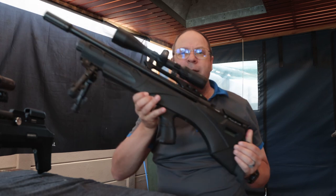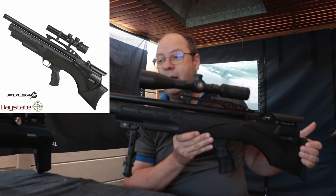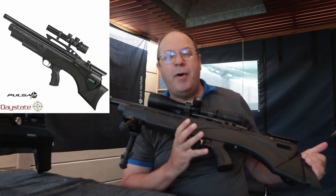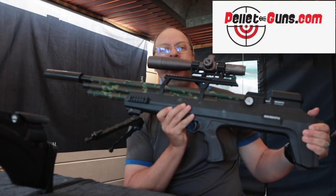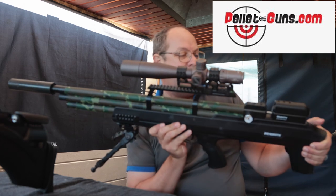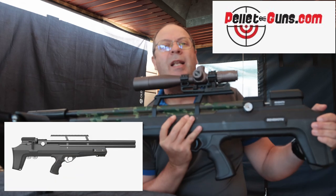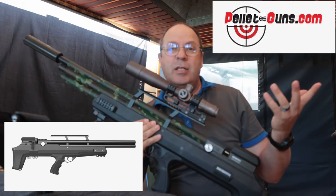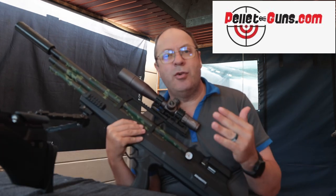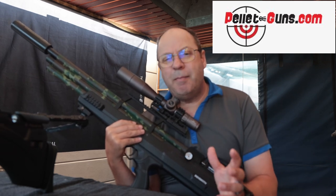The first gun I'm going to test today is my trusty old Daystate Pulsar in 5.5, set up to shoot 16 grain at right about 850 feet per second. And then on the other side, I've got the Aventuri Behemoth. This gun costs literally a quarter of the setup of the Daystate. The first obvious difference is the trigger — the Daystate with its electronic trigger, you can't beat it. But is trigger alone worth spending that extra money?